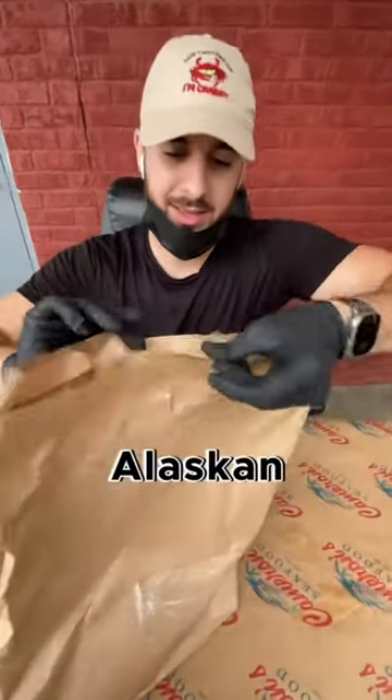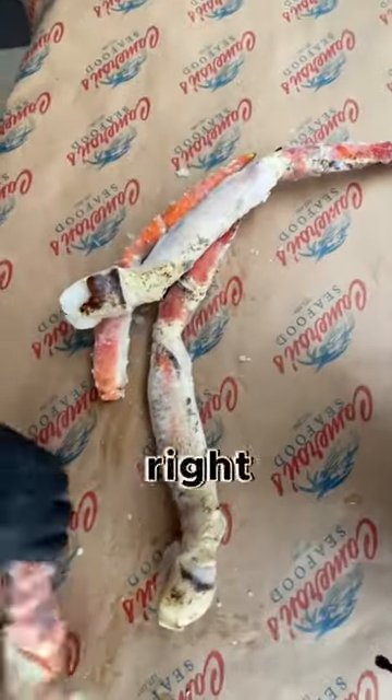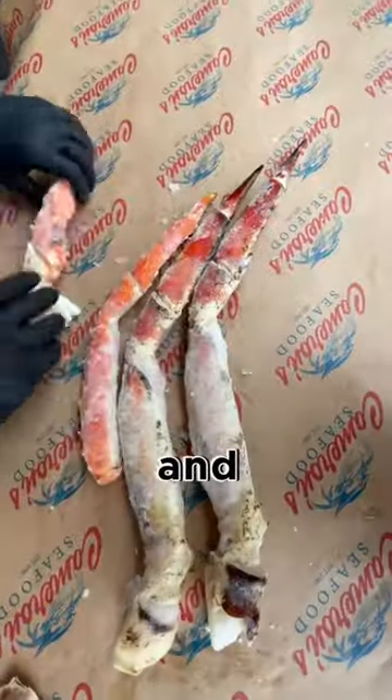Today we're going to open up and boil some of our colossal Alaskan king crab legs from Alaska. We have three legs and one claw.